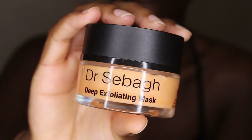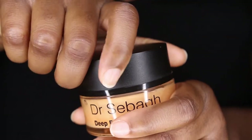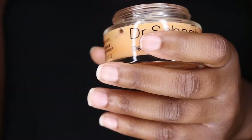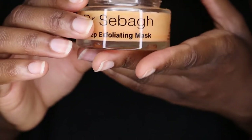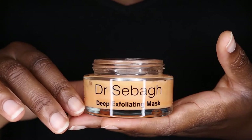We are talking about the Dr. Seba Deep Exfoliating Face Mask. I have been using this face mask on and off since January. I kind of just use the mask as and when I need it, which tends to be if I'm having a terrible breakout, if my face is feeling congested, if I've got breakouts and pimples and things like that. That is when I reach for this mask.